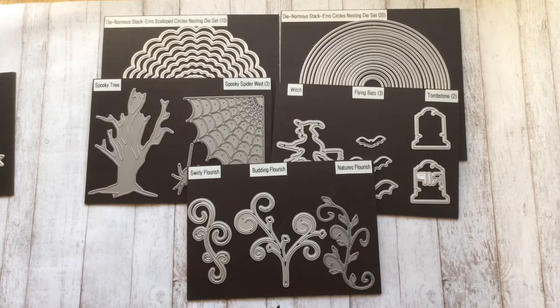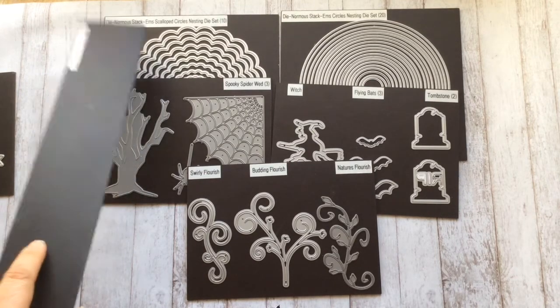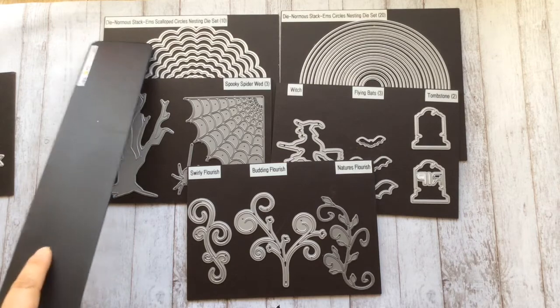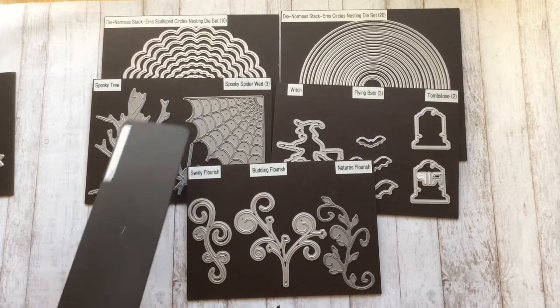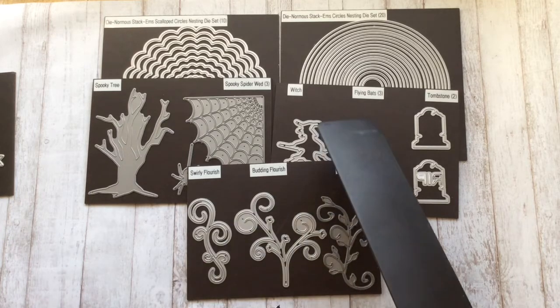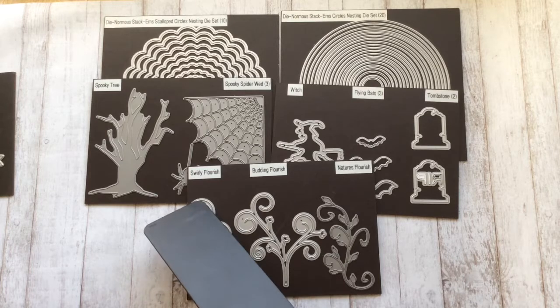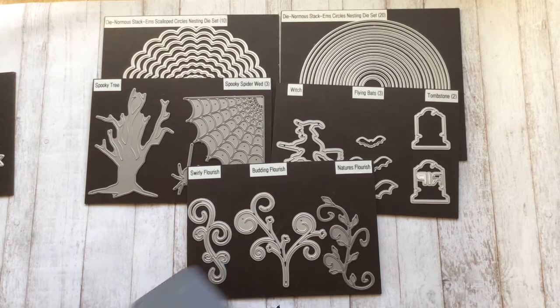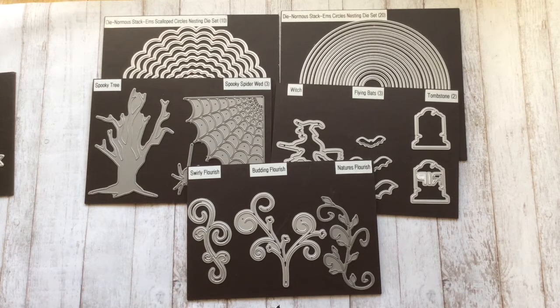Here are the dies that I used. I used the scallop circles, the circles, the spooky spider web, one of the flying bats, the tombstone, and then I used the swirly flourish because I just needed a piece of it — I will show you what that looks like.